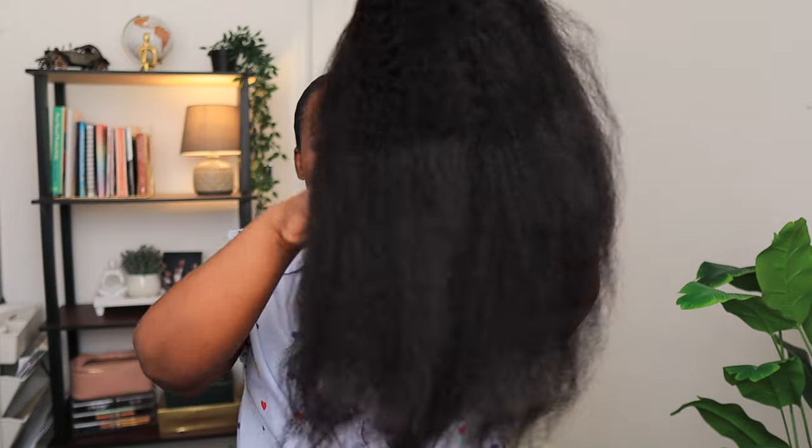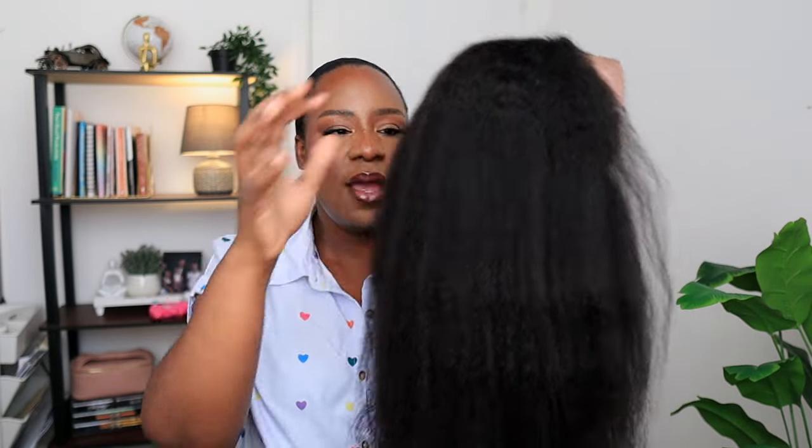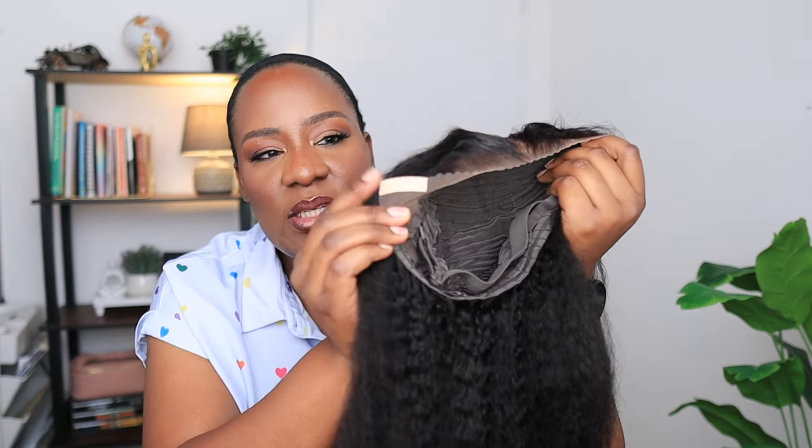First impressions — and if you know, I have reviewed a lot of kinky straight wigs — this wig is very full. Can you guys see this? This is 20 inches and it looks really full and very realistic. I can imagine how this wig will look in a shorter length. This is 20 inches and that's the lace front — it is 13 by 4 inches.